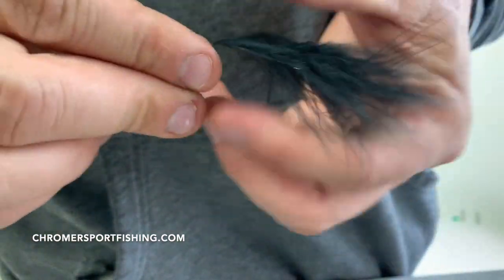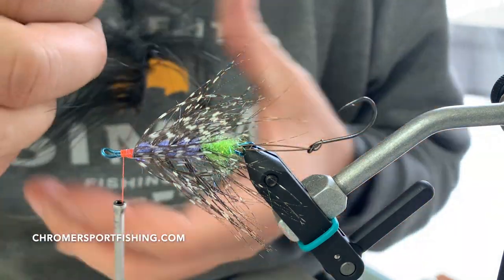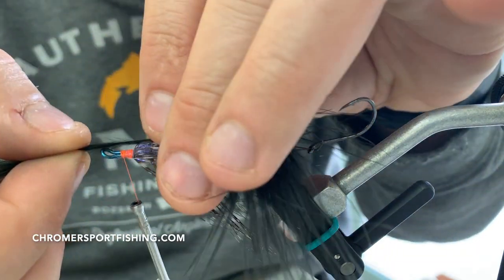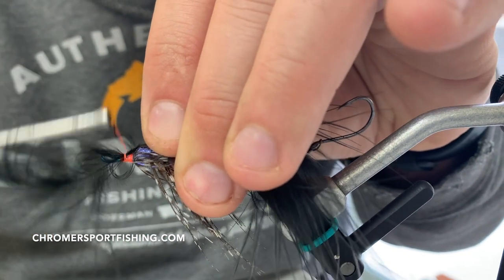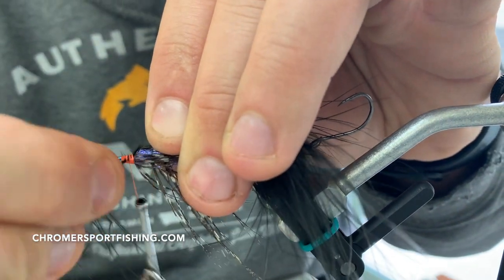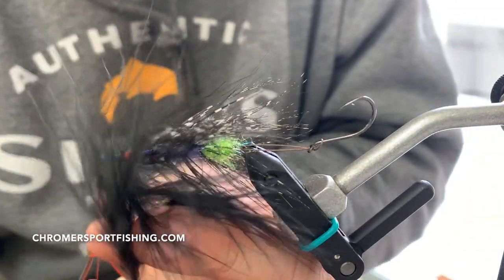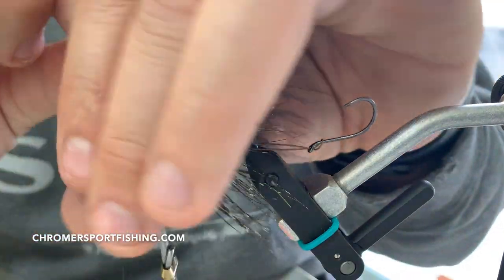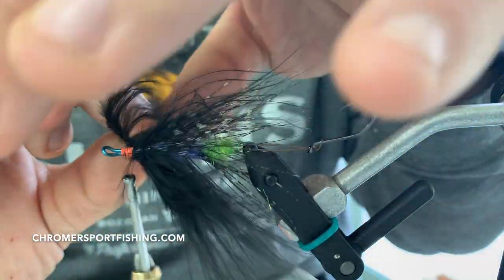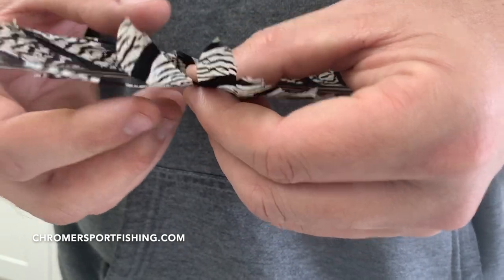Anytime you're using marabou spey, get rid of the stuff you're not going to use — it just gets in the way. There's a big difference between good spey and bad spey hackles, so find one that has the right length to cover back towards the hook. Pick it apart, tie it down, and go ahead and wrap it. Try not to trap the fibers on top of one another. I wet my fingers a little bit to pull it all back, then wrap it forward with much more ease.